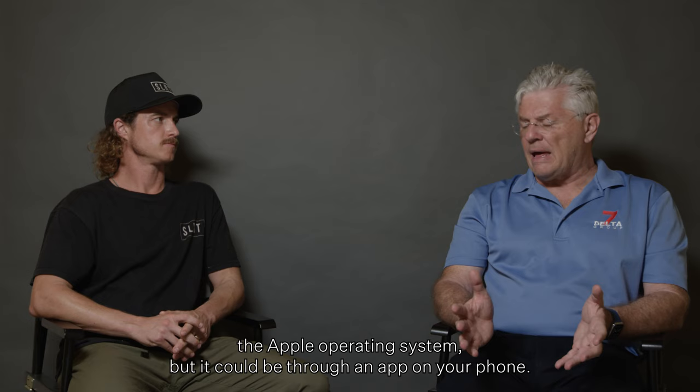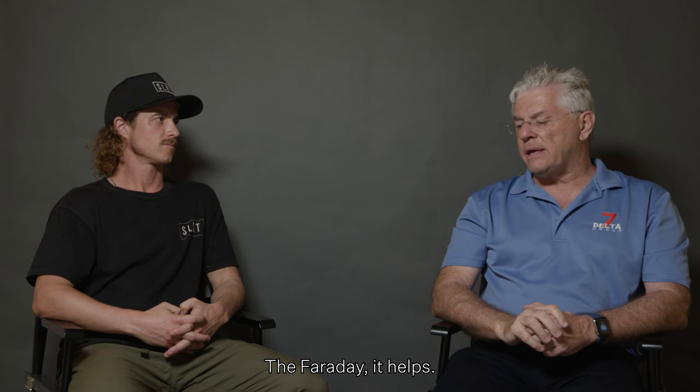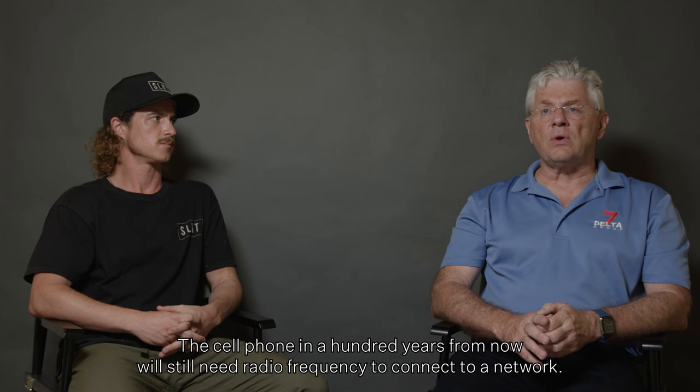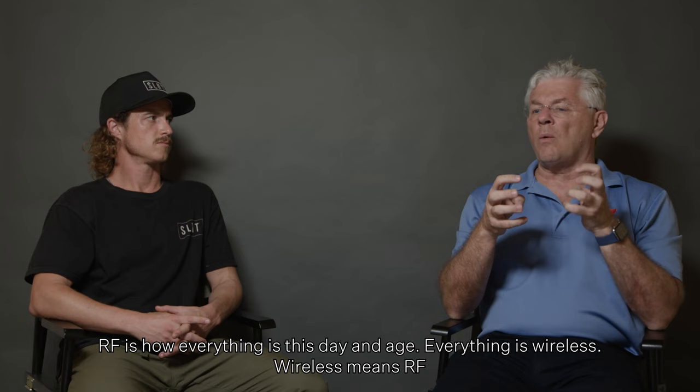The technology changes so quickly. Look at this watch — it's really a cell phone. Faraday helps. The cell phone in a hundred years from now will still need radio frequency to connect to a network. Faraday will always be effective against RF because RF is how everything is wireless — and the material in this bag blocks RF.